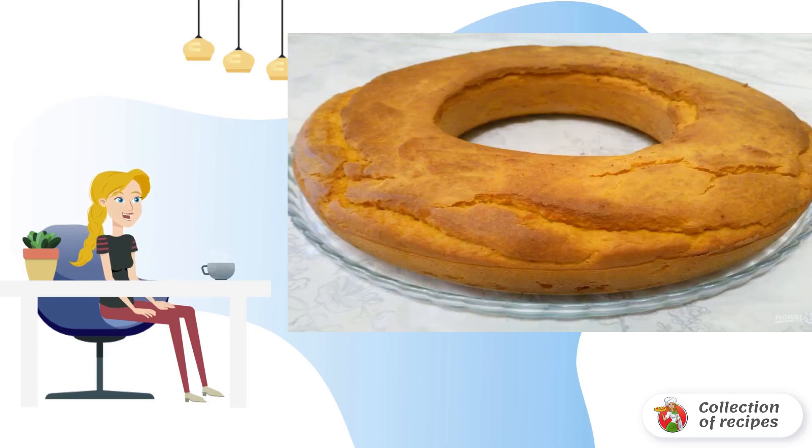Put the dough into the prepared mold and bake in a preheated oven at 180 degrees for 45-50 minutes until golden brown. Check the readiness of the custard corn cake with a wooden stick.